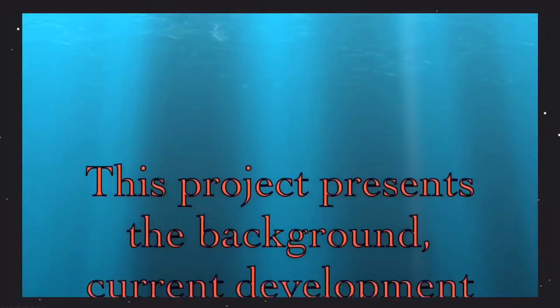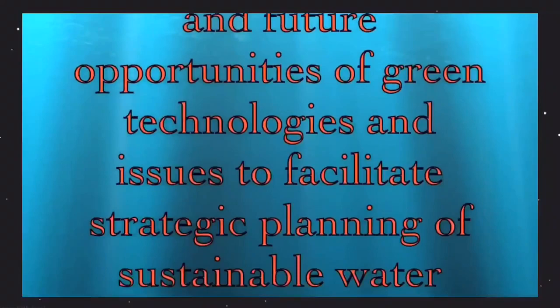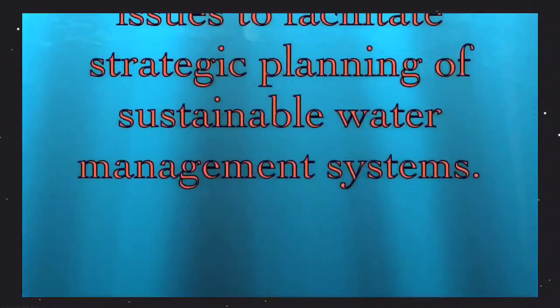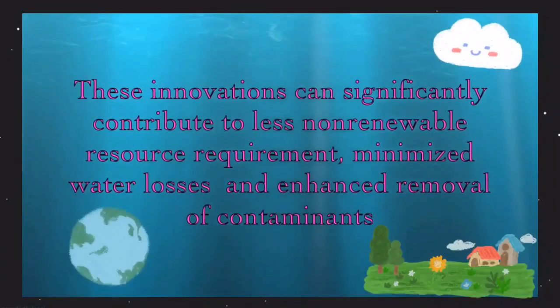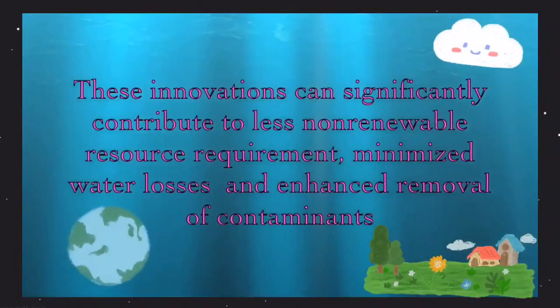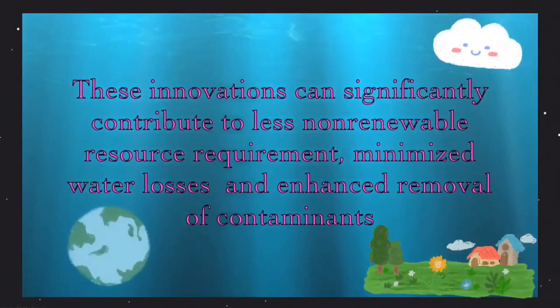This project presents the background, current development, and future opportunities of green technologies and issues to facilitate strategic planning of a sustainable water management system. This innovation can significantly contribute to less non-renewable resource requirement, minimize water loss, and enhance removal of contaminants.